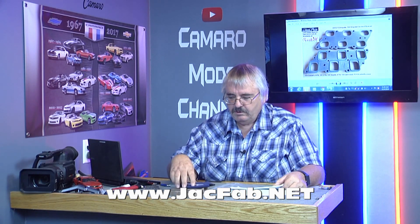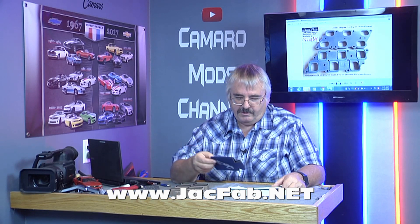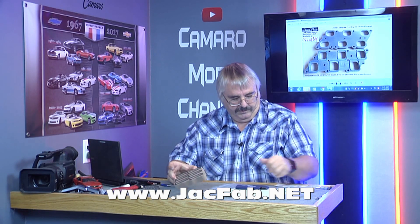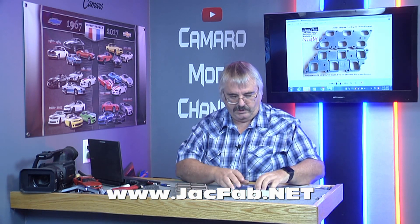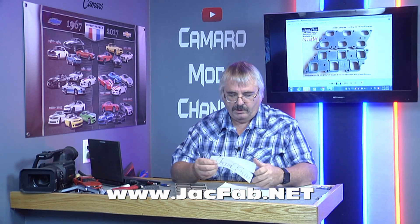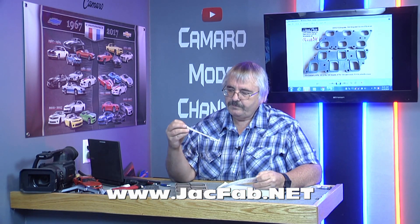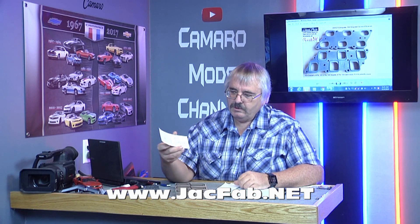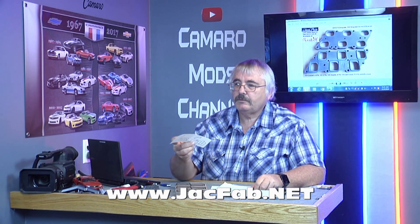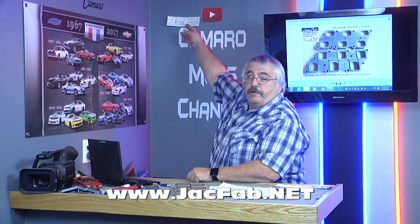Instruction manual. My wife grabbed one of these — had two of these. I appreciate it guys. Got more JackFab stickers. One of these is going up here. My first sponsor.